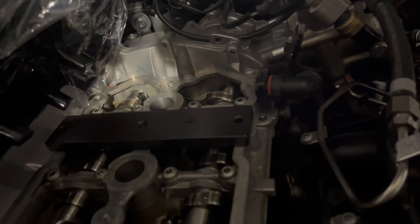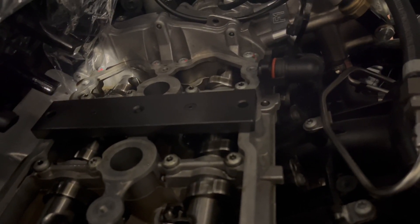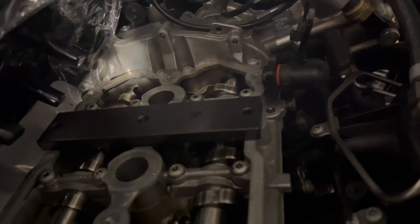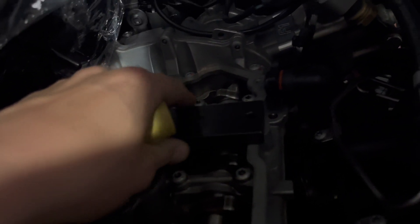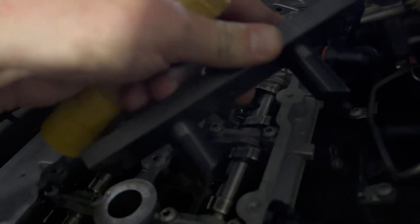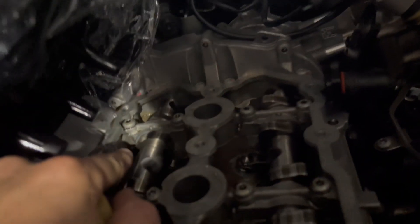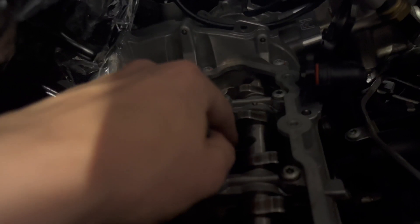And this is the cam locking tool. The tool fits, so that tells us that presumably it's timed correctly. But as some people have pointed out, there is some slack in this. So I'm going to pull the tool — looks like this if you haven't seen it before. That locks the cams. The tool installs here and here.